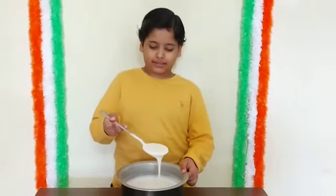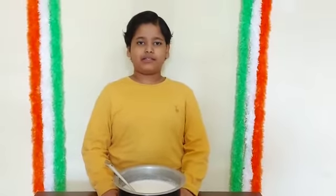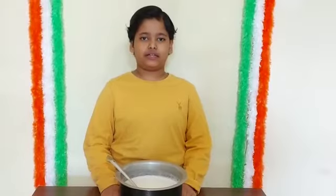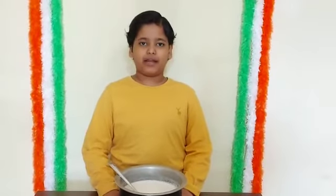You can see here, my batter is ready. Now I will cover it and keep it for 6-7 hours for fermentation. Don't keep it in a small container because after fermentation, the batter may come out.